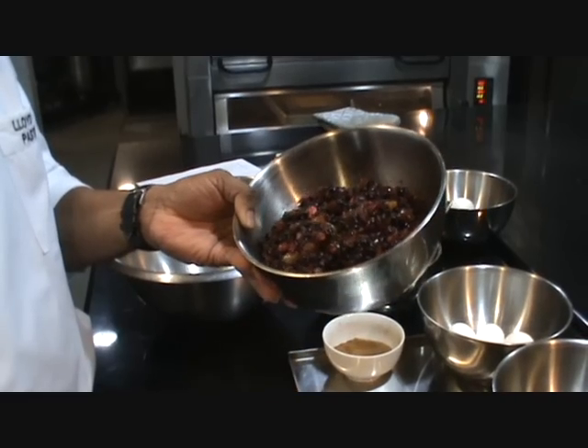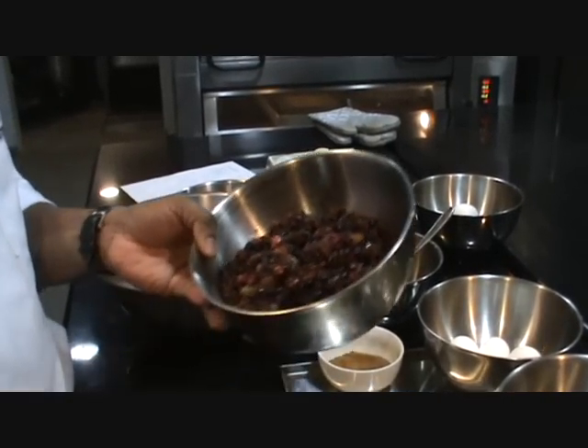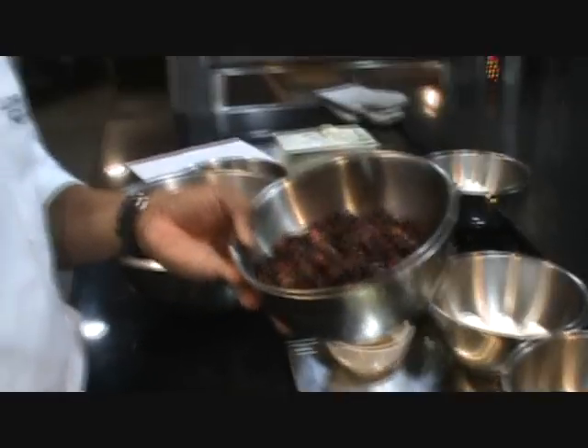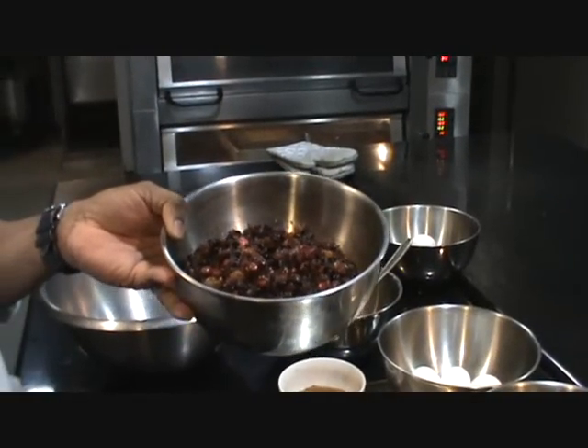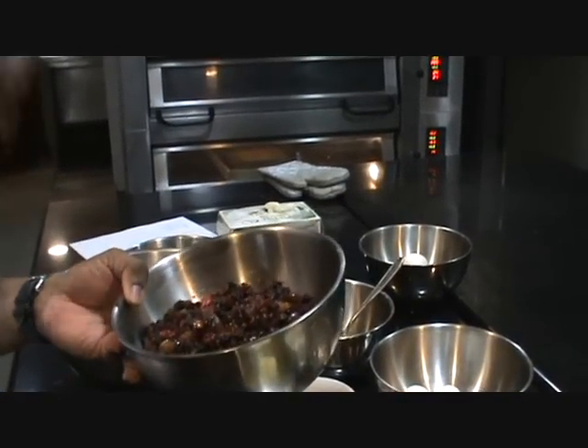I've got walnuts, cashew nuts, and the tutti frutti from the market. All these dry fruits and nuts are soaked in rum, brandy, whiskey, and red wine. This has been kept for almost 3 to 4 months to soak well, so all the flavor has been absorbed by the fruits. It gives an amazing taste to the cake.